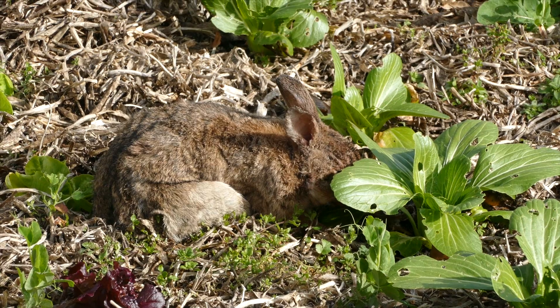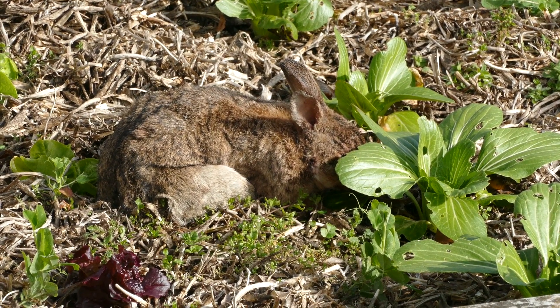G'day there guys. I've just spotted a rabbit in the garden feeding on the lettuces, so I'm gonna try to take it out. Here it is just having a wee nibble on the lettuce.